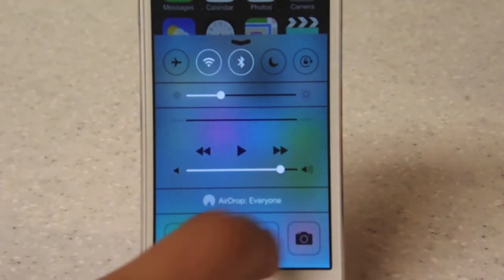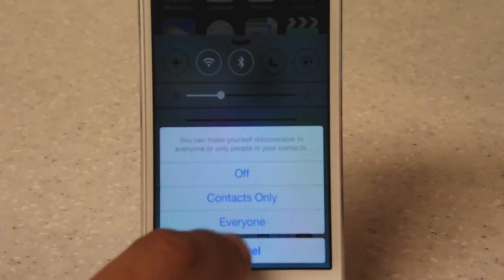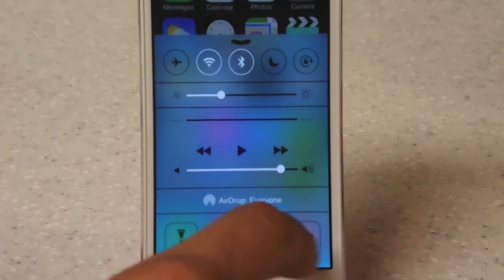The slider also works with the finger and the volume button. They have added this all-new feature called AirDrop, which I will do a separate video about, but you can share all the documents on your phone or iPod touch with any other iPhone, iPad, or iPod touch running iOS 7.